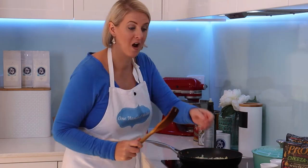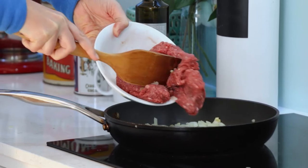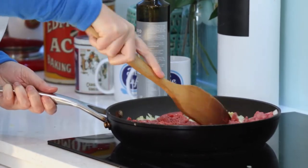We're going to add in 500 grams of beef mince. In it goes. There we go — we're just going to brown this through. Listen to that sizzle.